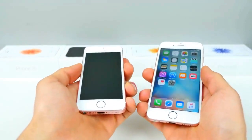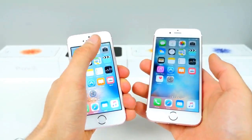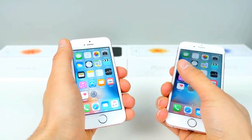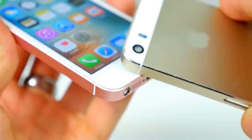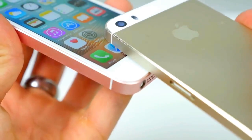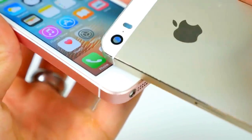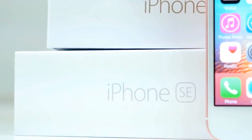Comfort-wise, I really can't complain. This is one of the most comfortable phones in my opinion. The smaller display and blocky design gives you something to hold on to, and it's definitely more comfortable than the iPhone 6S. The chamfered edges are no longer reflective like they were on the 5S — they are now a matte color, matching the rest of the body, so you won't be getting all those scratches.